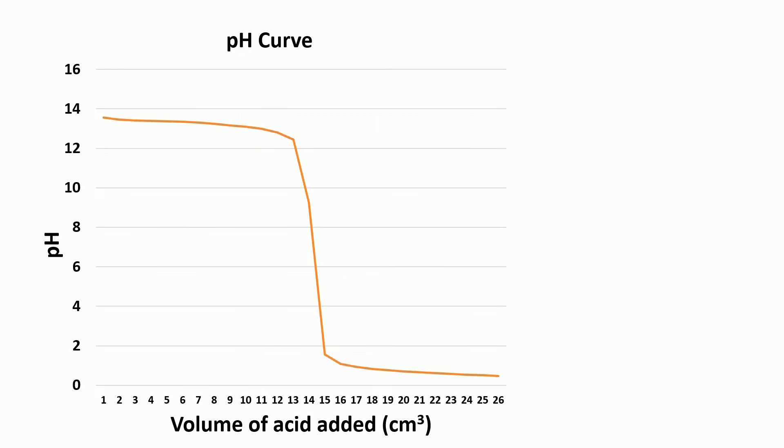When you plot these results, you can see a very distinctive shape to the pH curve. To start with, as acid is added, the pH only starts to creep down very slowly. Then either side of the point of neutralisation, the pH dramatically changes. And then once neutralisation has occurred, the pH levels off again.